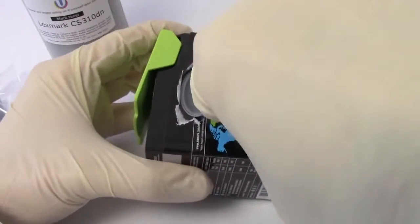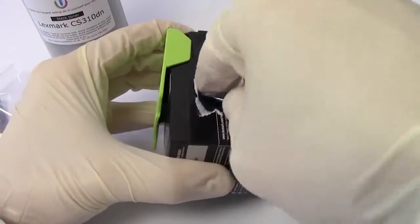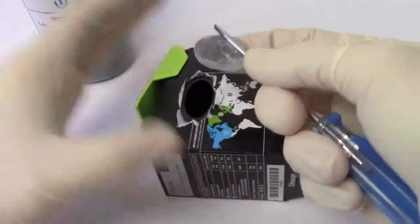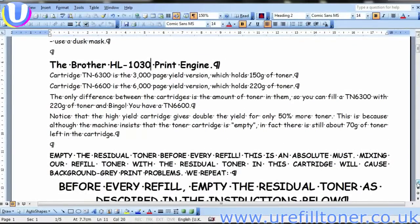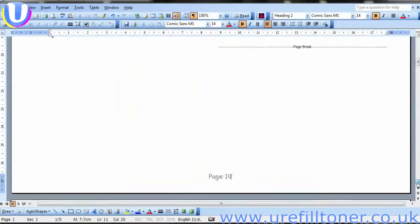And absolutely no prizes for guessing that we're going to lever that plug out with a small flat-blade screwdriver. The unplug and pour refill does have a track record, invented by U-Refill Toner in 1999 for refilling...